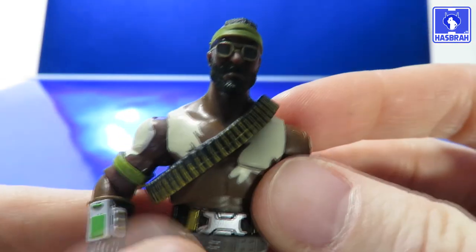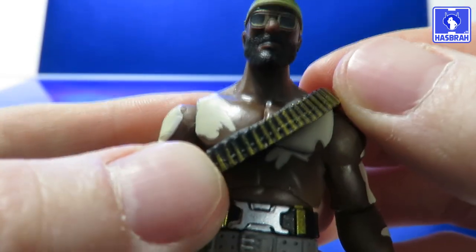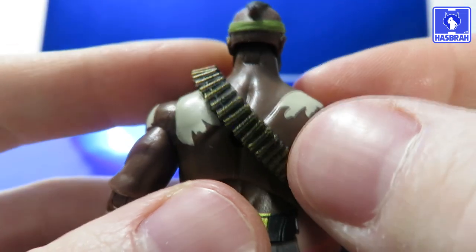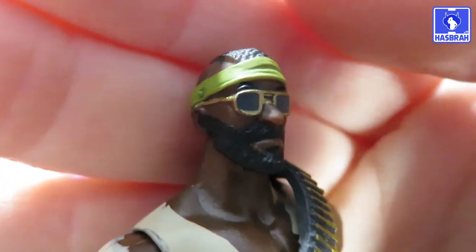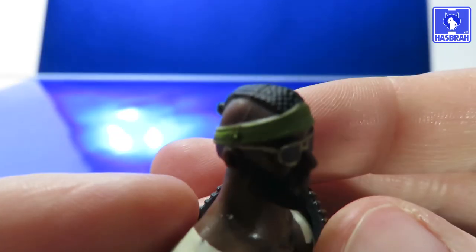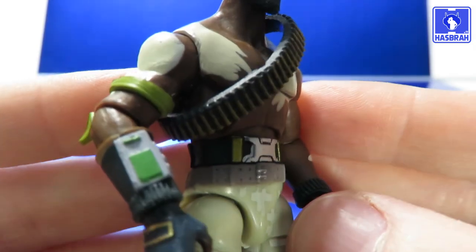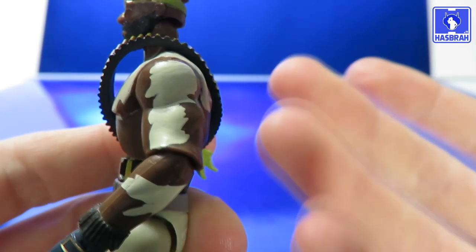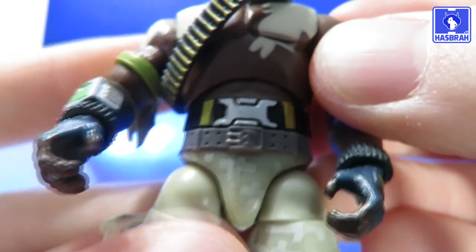Let's see all the very nice detail. Starting off with the bandolier itself — it's made out of a rubber material, molded in black but with nice gold trimming for the bullets, and it does go all the way to the back as well. Taking a good look at the head sculpt, it looks pretty cool. I like the shades with the gold trimming — it's pretty clean. The beard is a very nice paint job and the mohawk looks pretty cool. There's also great detail all around his bare chest — I'm guessing it's war paint.